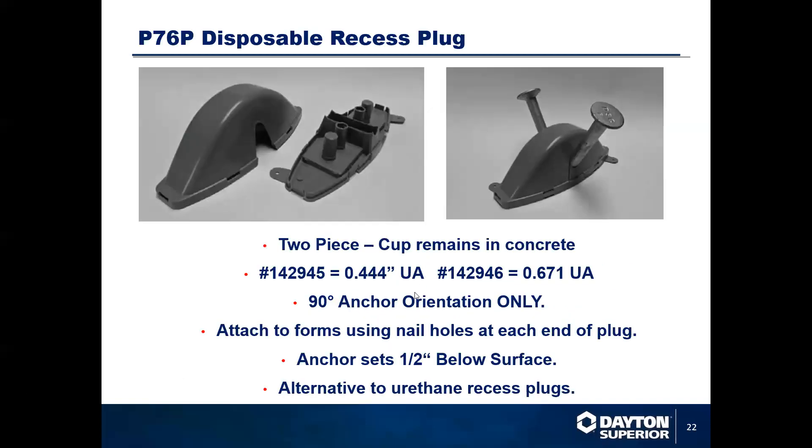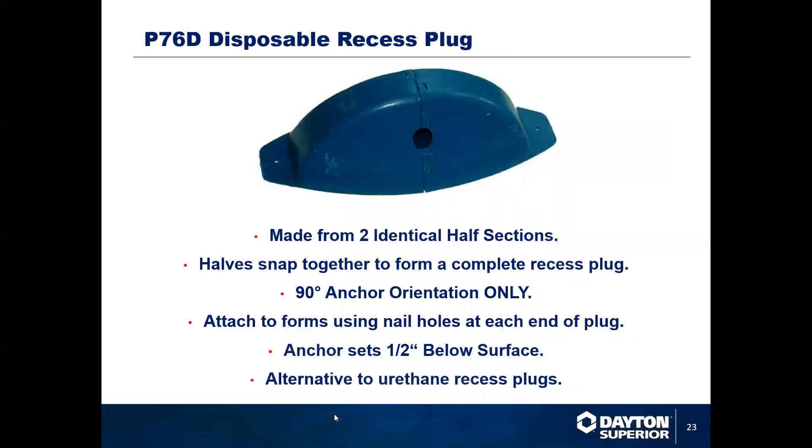We have a disposable recess plug. The bottom half stays in the concrete and gives you a nice clean surface to run your shackle or hook on. Similar to other systems, you only remove the top half — it pops off in 90-degree orientation only, and only for the 444 wire or the 671. You can also have two identical sections put in place for a total removal piece — this is the disposable recess void. When you crack it, the whole unit will fall out in two component pieces, in 90-degree orientation only, and for only the 444 wire and the 671 wire.